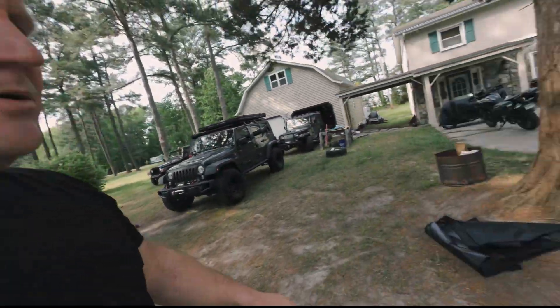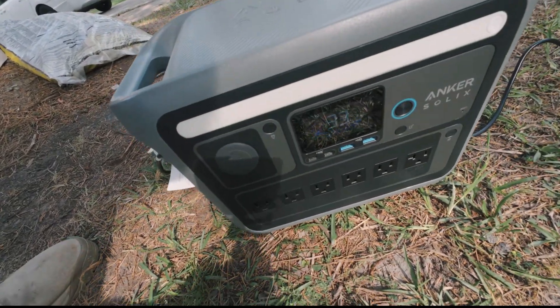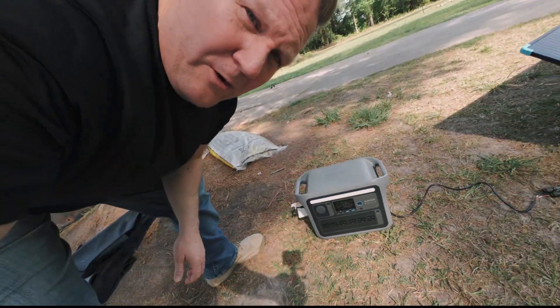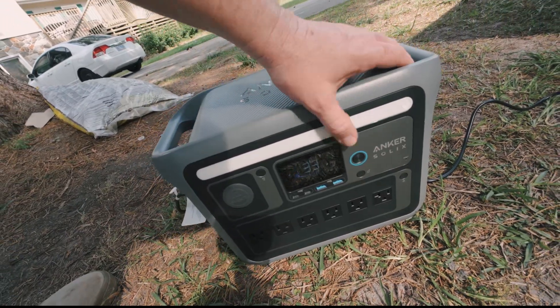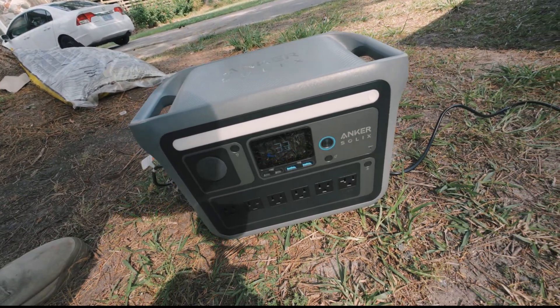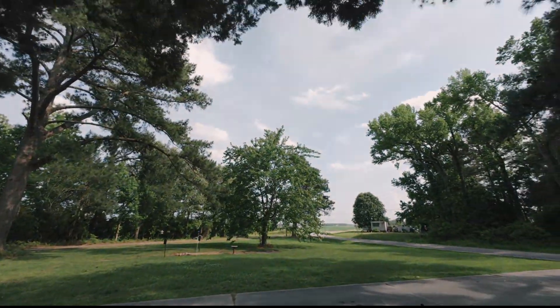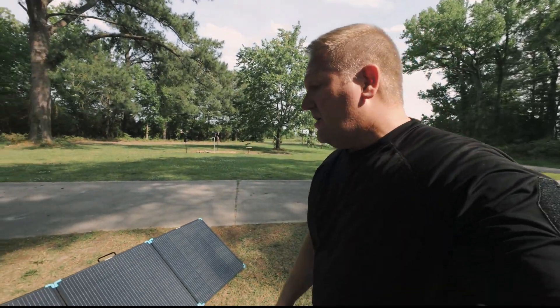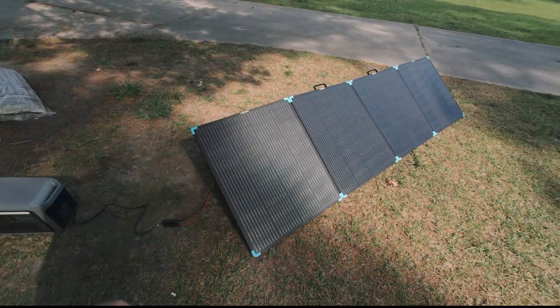Let's take a look at the power station that we have it hooked up to and see what we've got going on. This is an Anchor station — it's presently at 33%. I had it relatively ran down for this test. It's presently drawing about 120 watts, varying back and forth between 120 and about 140. I know you're probably thinking: it's a 400-watt panel, why is it only drawing that much? We don't exactly have ideal lighting conditions — it's sunny in and out, sunny, cloudy, sunny, cloudy.